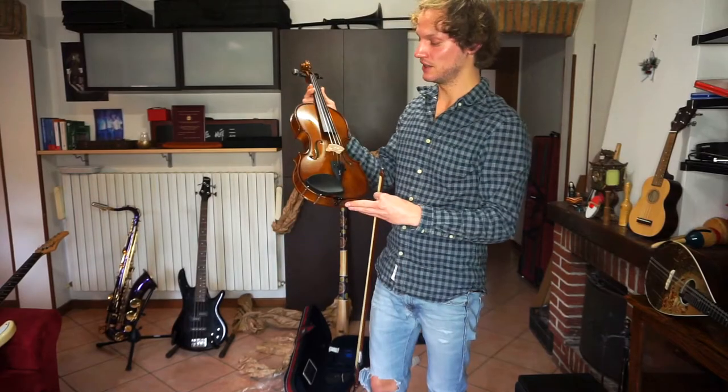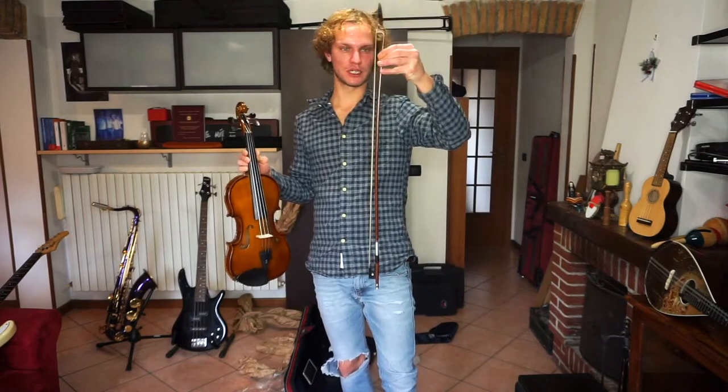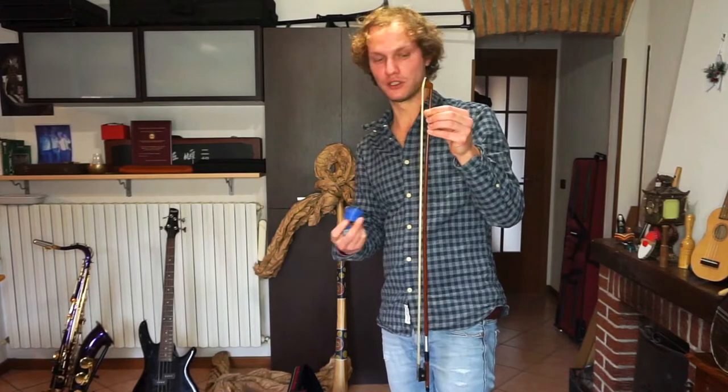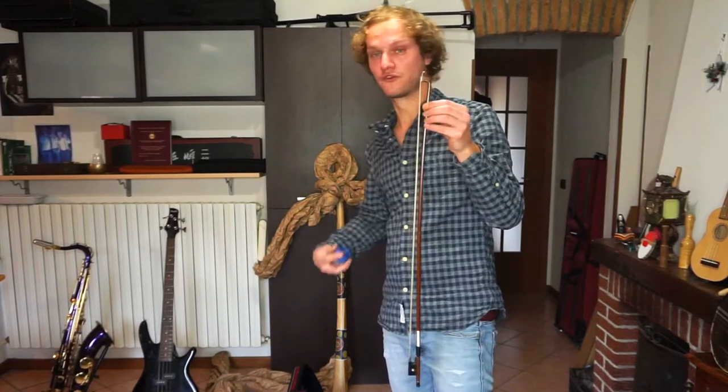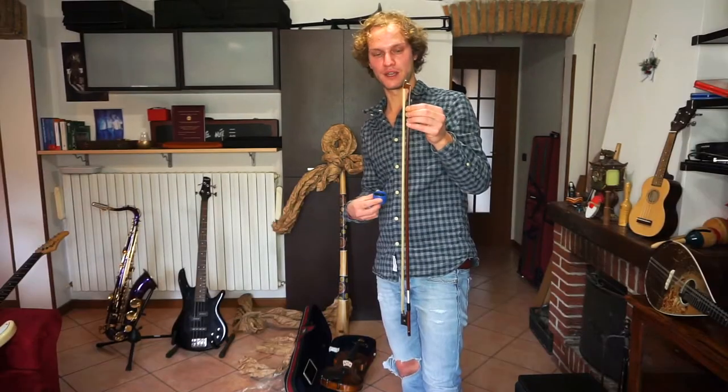So this is the instrument, it's a Stentor Student 2. And this is the bow that comes with the violin. I've got to put the rosin on the hair of the bow in order to give it some friction on the strings and make them vibrate, thereby producing sound.